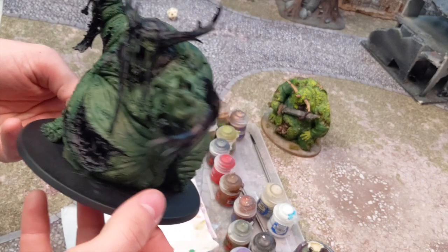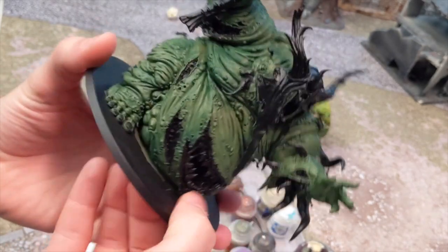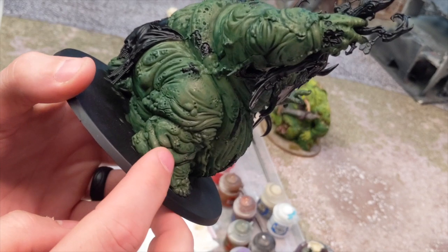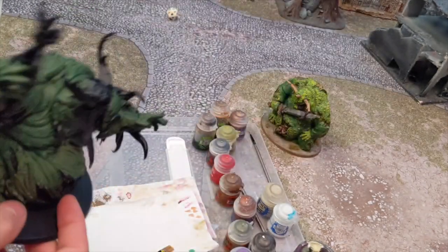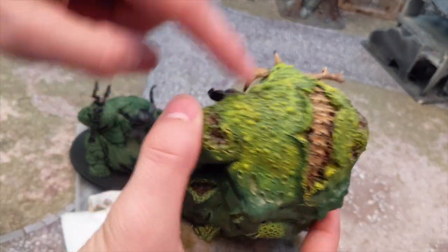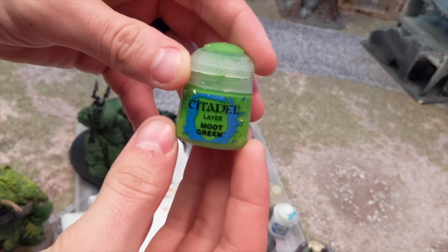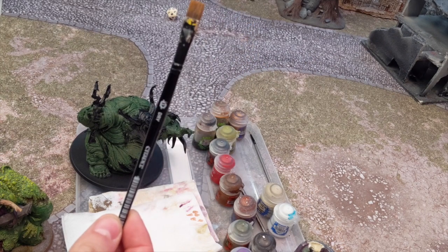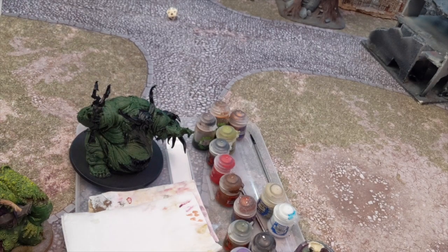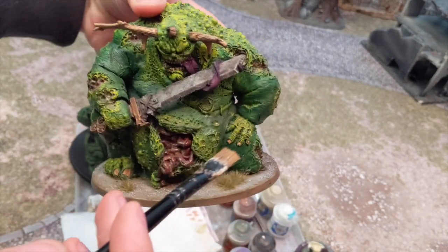So now that we have him completely covered with his ink wash, the next step is to do all the fine detail - little scales and bumps and Nurgle things, just like his back. So how we're going to get it to look like that is we're first going to dry brush with Moot Green. You're going to want to take a good dry brush. One of your best dry brush ones. And you want to make sure that we're leaving some areas nice and dark, just like on this one.